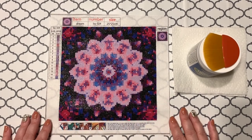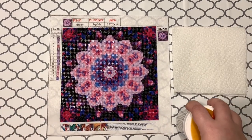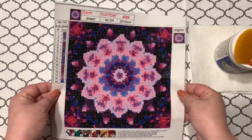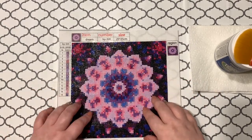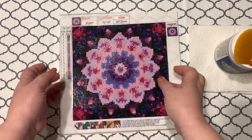Hey guys, welcome back to the channel! Jenny here at the Young Crafty Crafter. I hope you guys are having a fantastic day. Today I'm doing something a little bit different. I have a teeny tiny mandala-type painting — it's a 25 by 25. This was honestly one of the very first diamond paintings I ever did. I bought a set of these — like a four-pack — on Amazon.